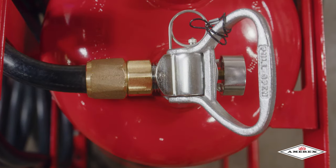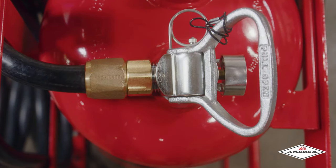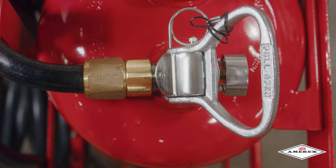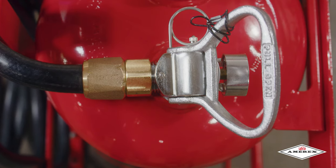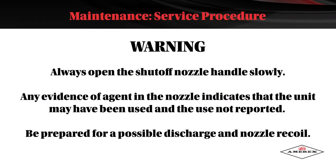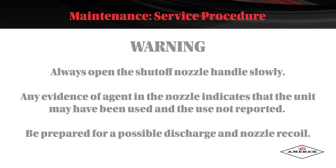Visually inspect without removing the agent fill cap for damage or distortion. Replace as necessary only after proper depressurization procedures have been performed. Warning: always open the shutoff nozzle handle slowly. Any evidence of agent in the nozzle indicates that the unit may have been used and the use not reported. Be prepared for a possible discharge and nozzle recoil.